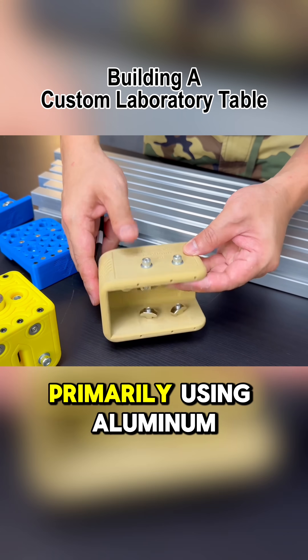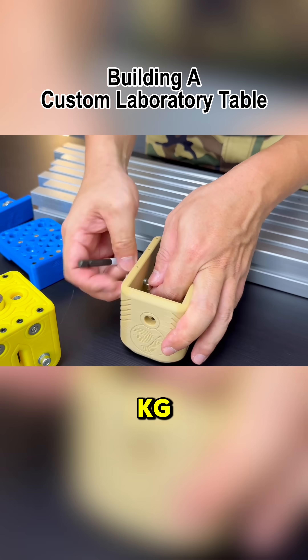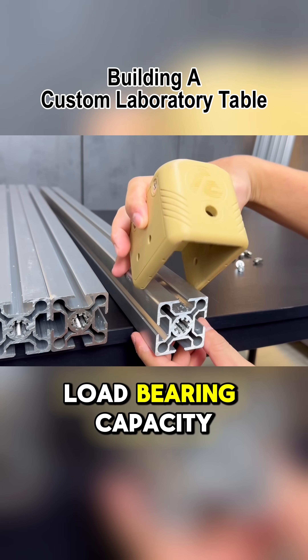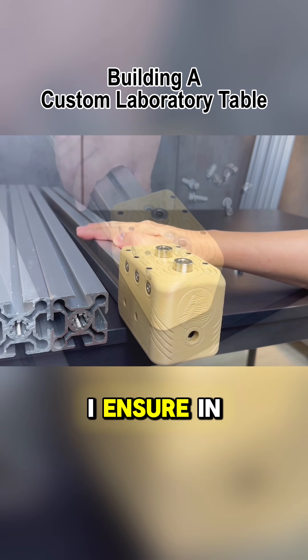This table will be constructed primarily using aluminum extrusions, designed to support at least 500 kilograms while remaining mobile with the addition of wheels. Therefore, every joint must be carefully designed for strength and load-bearing capacity while also maintaining the clean, aesthetic quality that I ensure in all my projects.